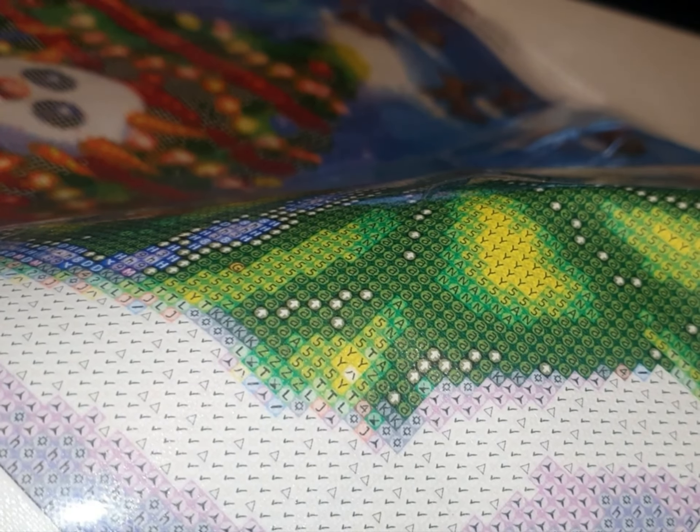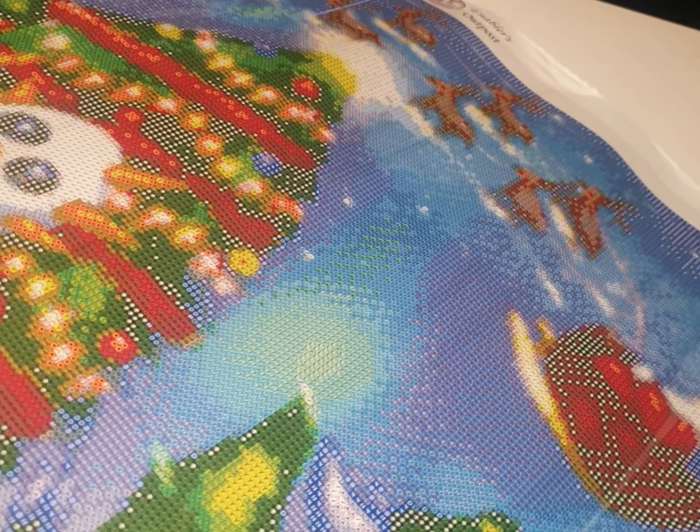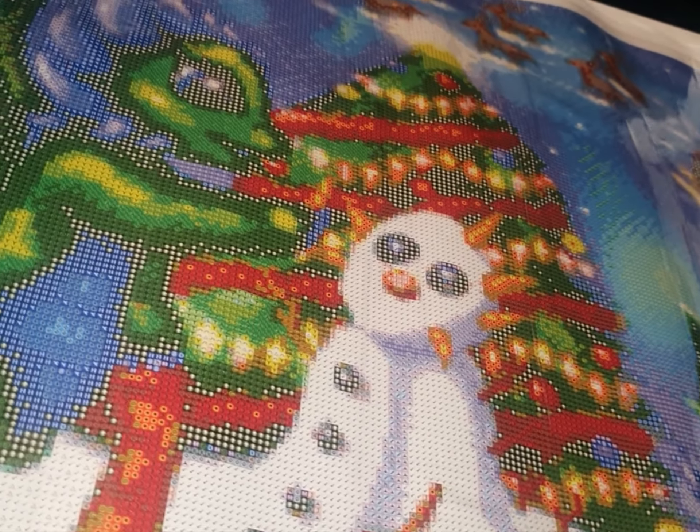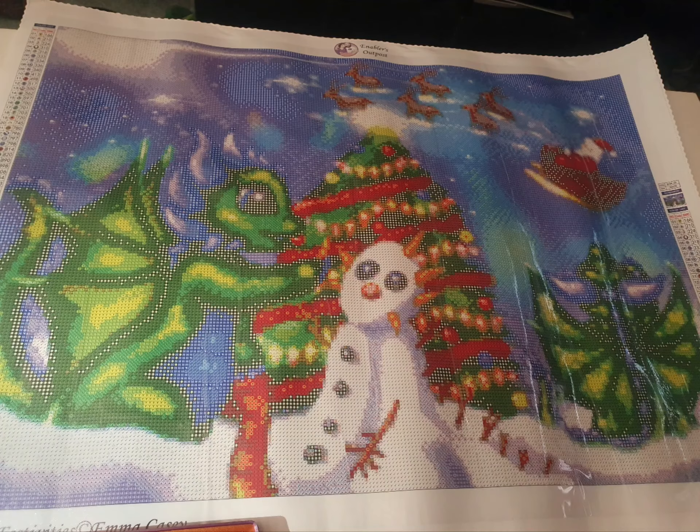The ABs are also in the snowman and the snow — I'll share that when I do a post review. Obviously Santa's in the background and he's supposed to be sort of out of focus, but I was really impressed with how it turned out. This is a full view of the canvas, and the drill field is really nice and clear. I've only ever done rounds, but they've always come out so well — I really like Enabler's Outpost rounds.